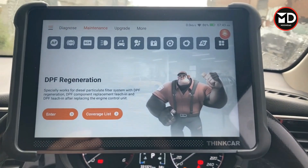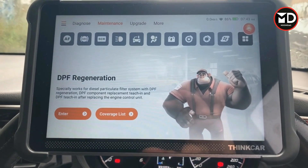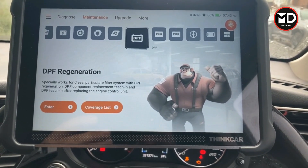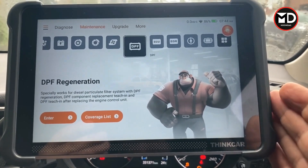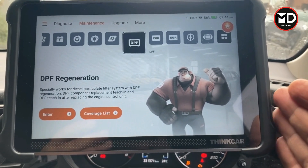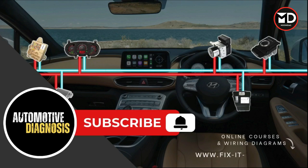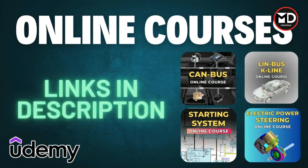In this video I'm going to show you first what's inside the pack, then I'm going to connect it to a car to try several different systems to make sure this scanner covers those systems, and we'll see how many systems and special functions it covers. Before starting, if you haven't subscribed to the channel yet please don't forget to subscribe. If you're interested to learn more about diagnostics, you can find our online courses on Udemy — the link is in the video description.